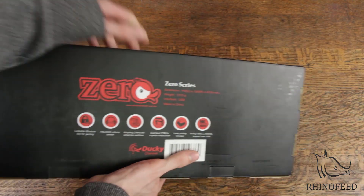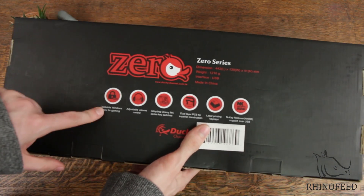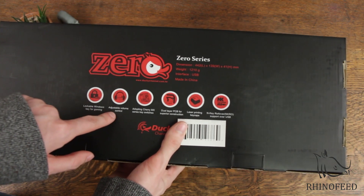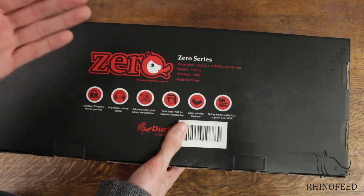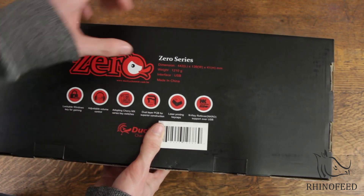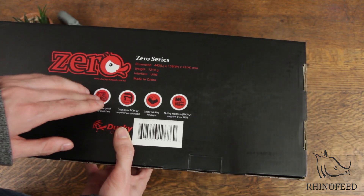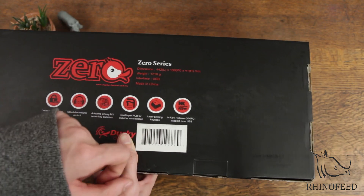MX Blacks are pretty good too and I'm going to give them a test run. You'll have the features here: a lockable Windows key for gaming, adjustable volume controls on the top right side, Cherry MX key switches — they don't tell you which ones, but they're blacks — and a dual layer PCB, which is pretty nifty. I don't think it's plate mounted; I think it's right on the PCB this time. And then you have laser printed keycaps.